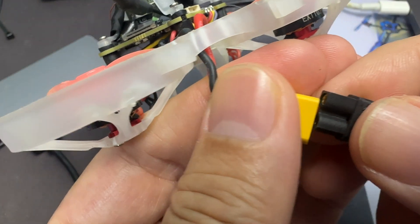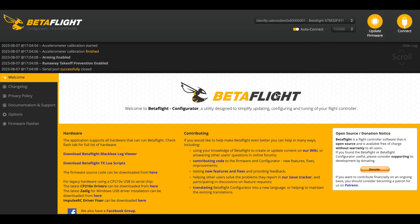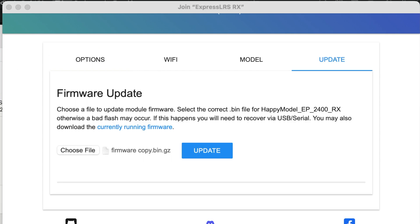Next, we're gonna bind the quad by plugging in the LiPo and then we'll have to wait. While waiting, we're gonna check the Wi-Fi and connect to the network that says Express LRS, as you can see on the top right hand side. Once connected, you gotta wait a while before the 'Join Express LRS RX' option pops up. Then we're gonna use the file we downloaded to update the Express LRS receiver.